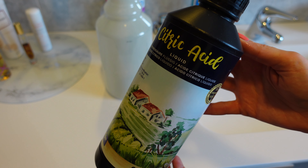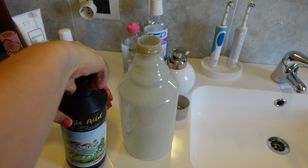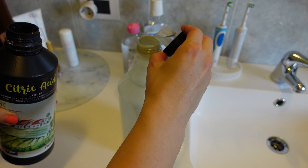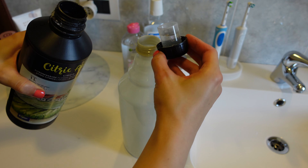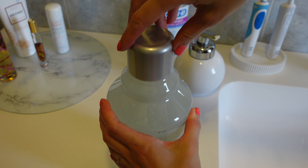Questo è l'acido citrico liquido di Nortembio, mi trovo benissimo. Ve li consiglio, esiste anche in granelli. La confezione ha un tappino misuratore: bisogna inserire 100 ml di acido citrico per un litro d'acqua. Questa confezione è da 2 litri, quindi ho inserito 200 ml di acido citrico e 2 litri di acqua. Ed ecco completato l'ammorbidente, adesso si shakera un po' ed è pronto per l'utilizzo.